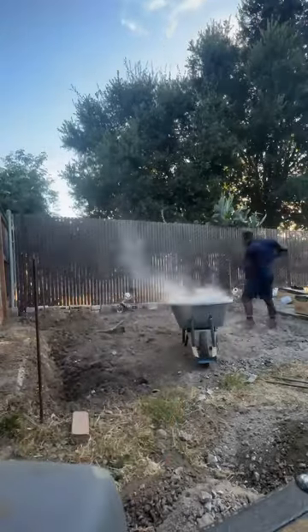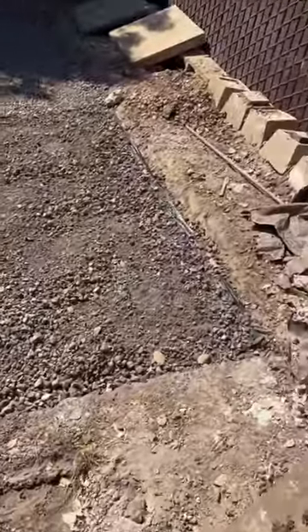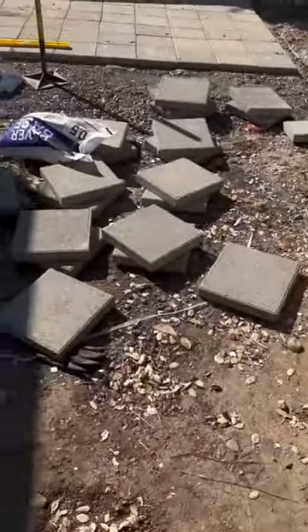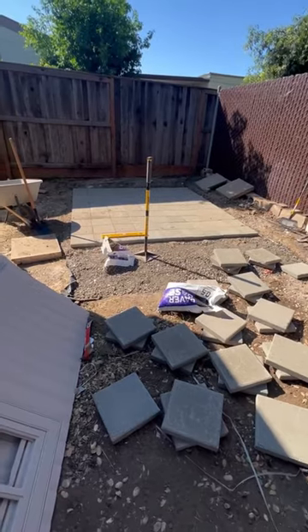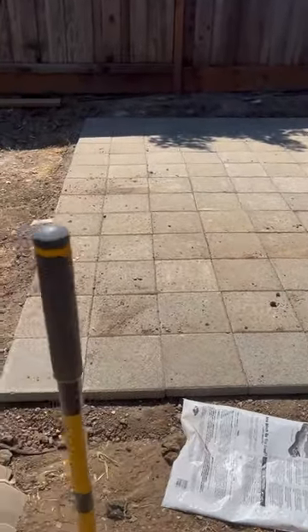Taking everything I learned from YouTube, I was almost ready to lay pavers. I was able to get it a lot flatter than it was before. At this point I'm almost finished — very excited. I've never done anything like this before. Here is the finished product; I just needed to add my edging around the perimeter.